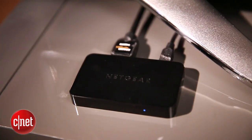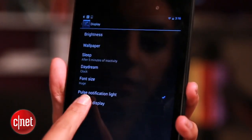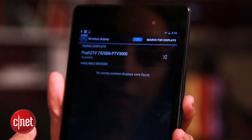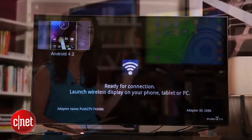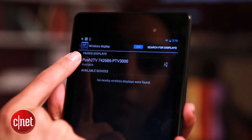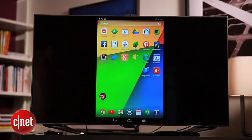With that connected, mirroring is simple. Just head to Settings, Display, then Wireless Mirroring on your Android device and switch it on. When it scans, you should see your receiver pop up. Now what's great about Miracast is that unlike AirPlay, it doesn't require your local Wi-Fi connection. Instead, the receiver creates its own ad-hoc network for your Android device. So tap the receiver name, wait for it to connect, and there's the device on the big screen.